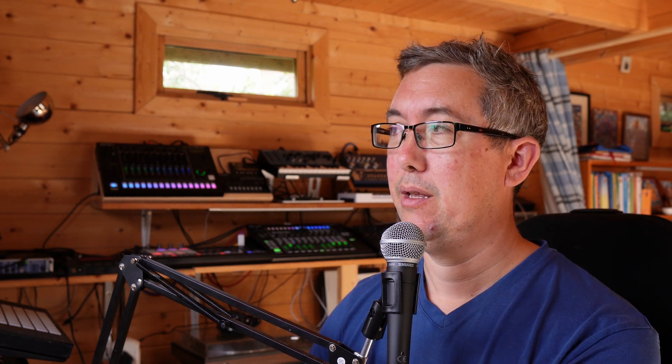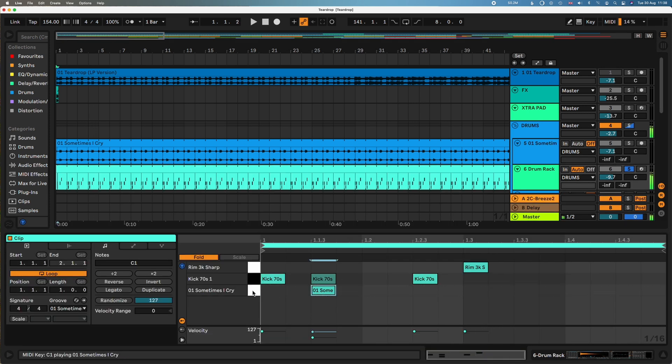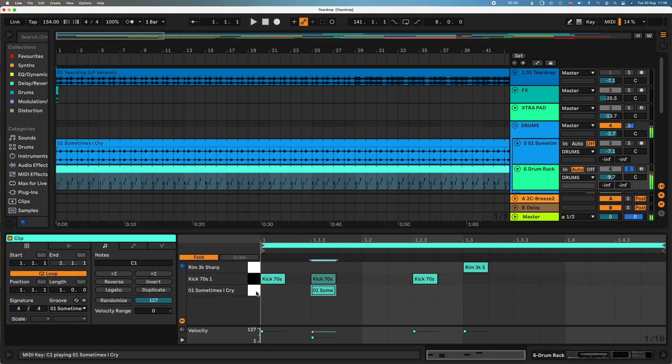Then we have some more drums backing these up, and you'll notice there's a kick drum missing. So how do we get this? I just sampled the tune — I literally took the first kick, put it in a sampler and just added it in. I also low pass filtered it because it had a hi-hat in it. I think that's more or less it.